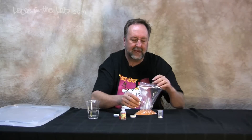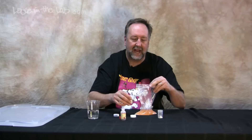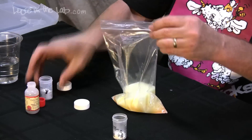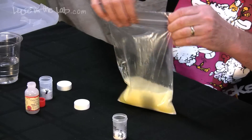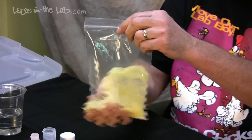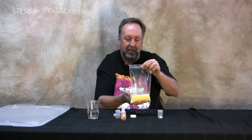Baking soda is a base. Calcium chloride is an acid. When you mix those two together there's an immediate reaction. You seal the baggie, and you can see that there's a ton of gas released. Rock it back and forth and the pH changes.